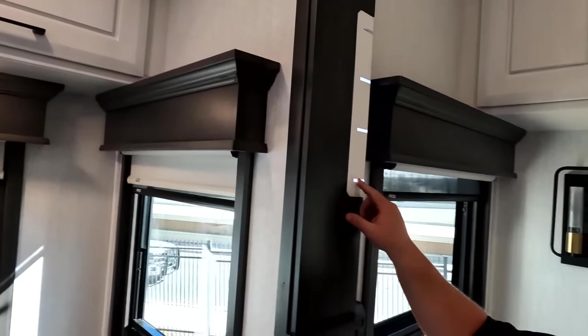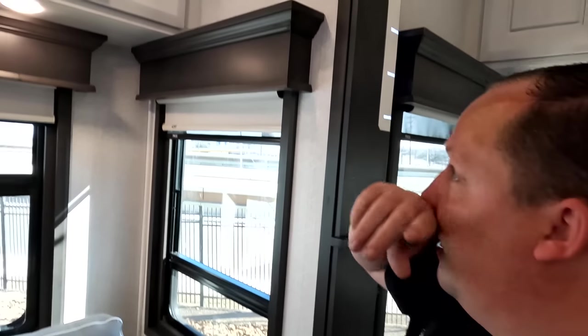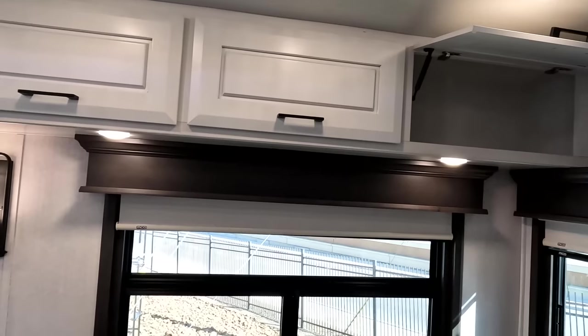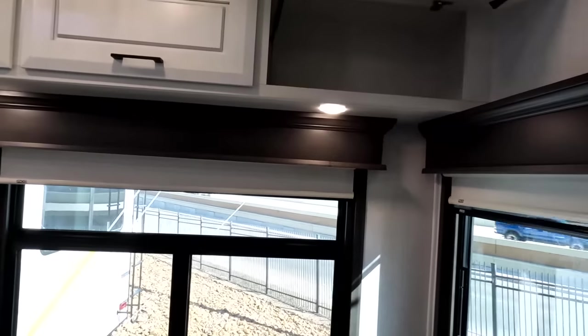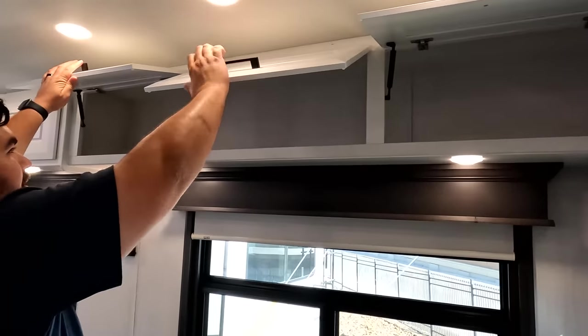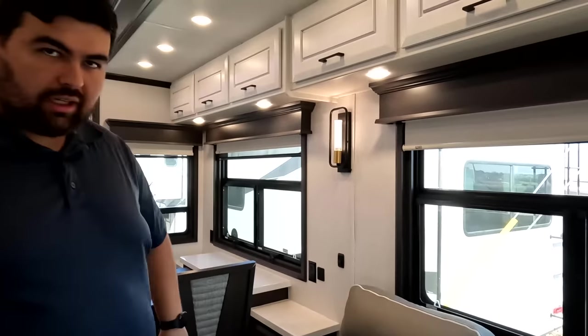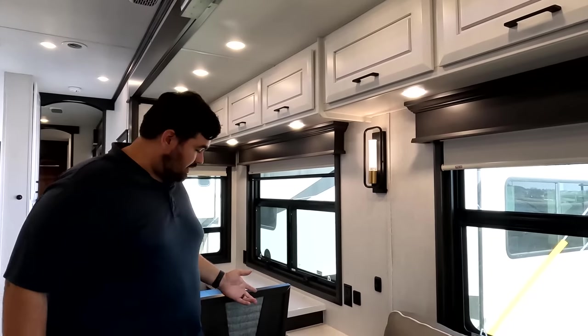There are nice accent lights here and over on the side as well — very nice. Plenty of storage throughout. Will is standing on the slide-out — look how deep it is. It's a very deep slide-out with plenty of head height.